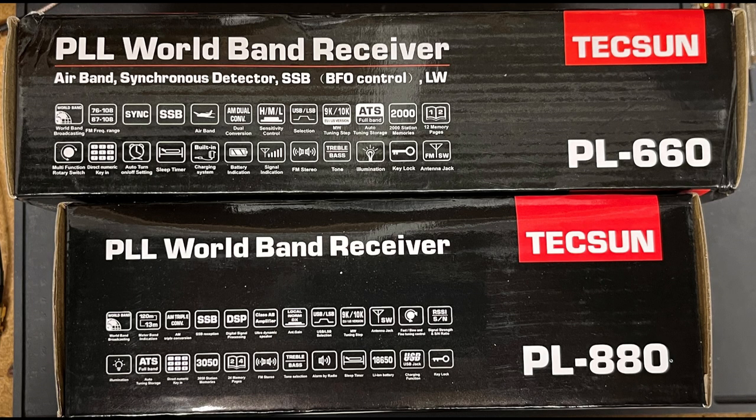Unlike the PL-660, the PL-880 employs a digital signal processor for decoding signals and controlling bandwidth. The PL-660 has two bandwidth settings — wide and narrow — compared with the PL-880 that has four values: 9, 5, 3.5, and 2.5 kHz for AM, and five options: 4, 3, 2.3, 1.2, and 0.5 kHz for SSB. The two radios are operationally very similar, but there are some features of the PL-660 that are missing from the PL-880, specifically airband and synchronous tuning.